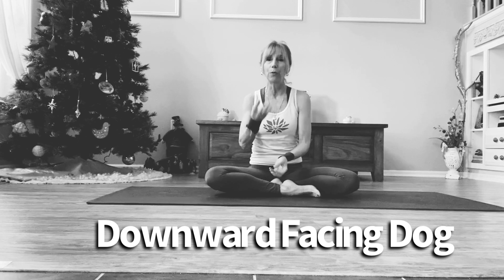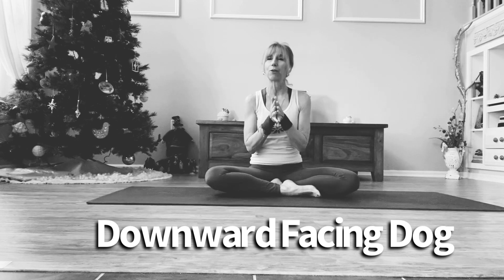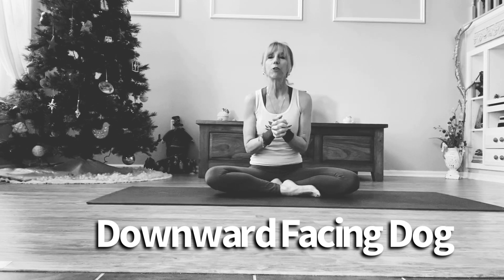This really opens up the beautiful energy of the earth, so we get to absorb all that wonderful energy from Pachamama. The mountains are majestic and they also represent inner knowledge.